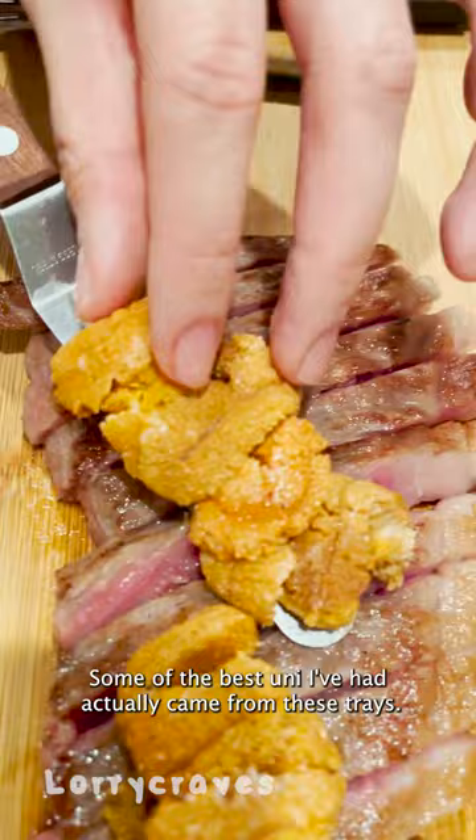I've tried cooked uni dishes before, like pasta, steamed egg, and uni croquette. But I still like it most eaten raw because of the flavor and texture.